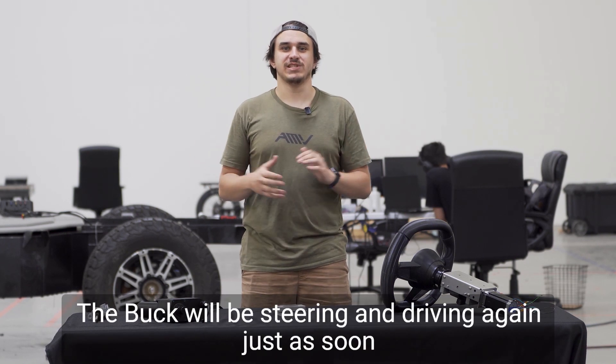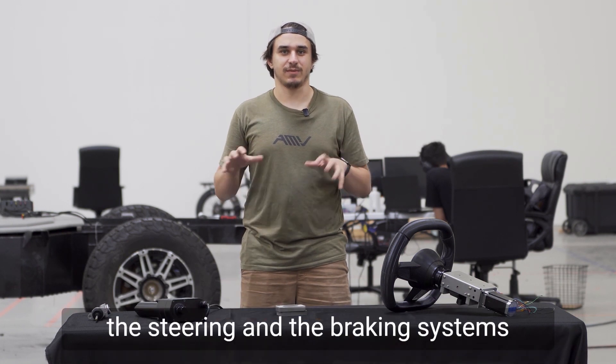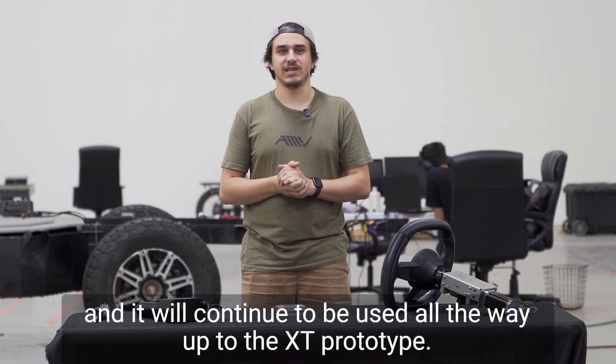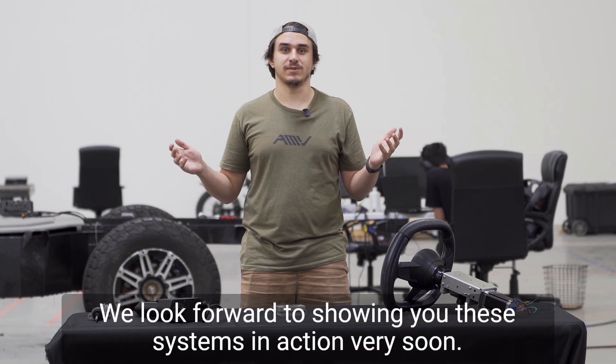So what's next from here? The buck will be steering and driving again just as soon as we get the system updated with the second prototype of both the steering and the braking systems, and it will continue to be used all the way up to the XT prototype. That's it for today's update — we look forward to showing you these systems in action very soon.